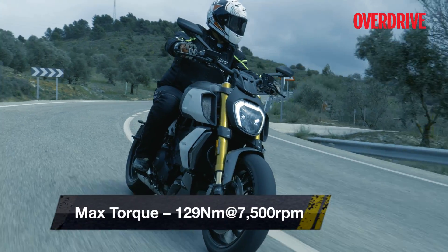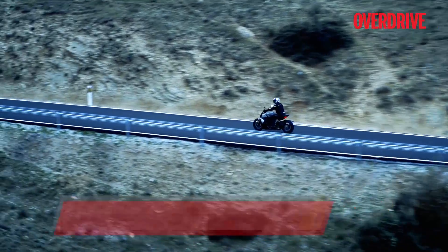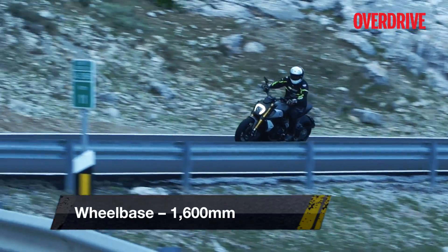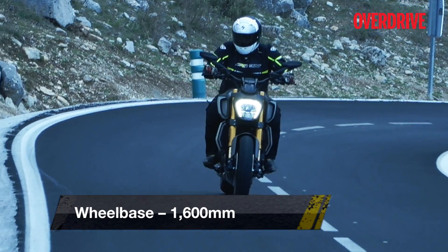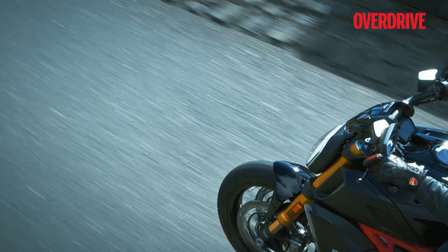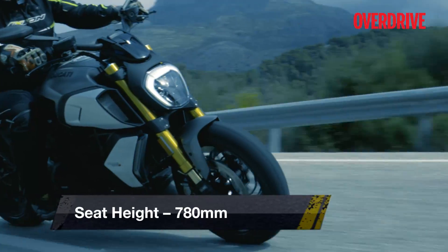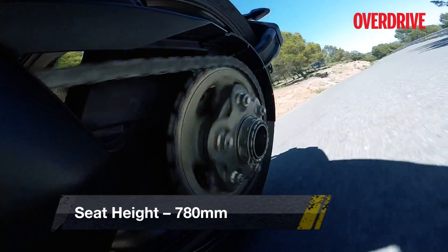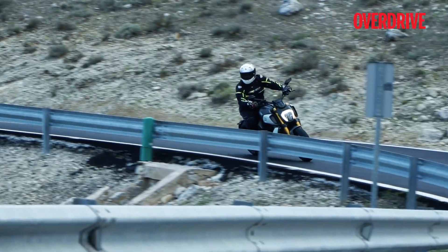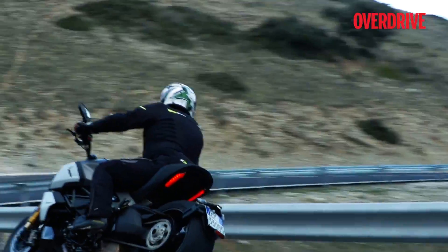Touring mode offers the full performance too, but in a softer manner, which makes it easier to put the power down. In fact, I can imagine using Sport mode only for full-bore launches and quarter-mile drag runs. Speaking of which, the Diavel 1260 has also been equipped with Ducati's launch control system called Ducati Power Launch EVO, which allows you to launch the bike without scaring yourself despite the engine performance. And as ridiculous as it sounds, the Diavel 1260 is also equipped with Ducati Wheelie Control. The S version also gets a bi-directional quickshifter as standard, which not only adds to the bike's exciting feel but also makes for a more comfortable ride.